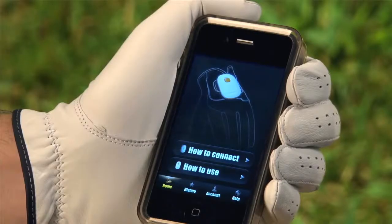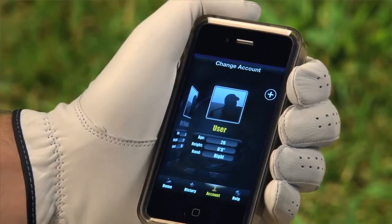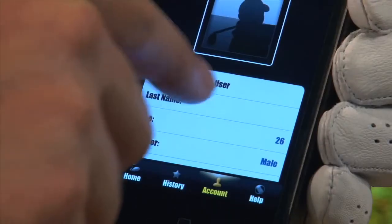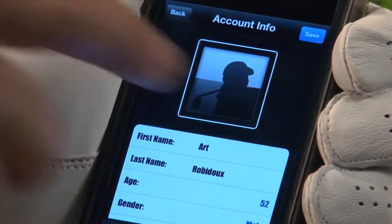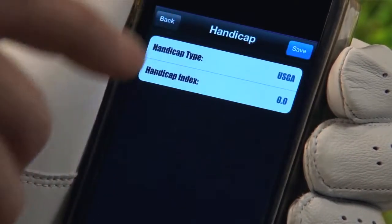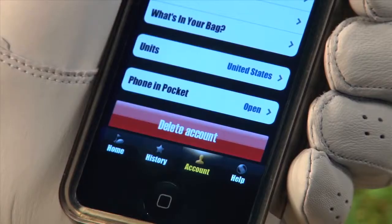Once you have connected your Bluetooth, you need to set up your account on your app. Select the Account icon located on the bottom toolbar. Press the plus square icon in the right-hand corner to add a new user. Add your first name, last name, email, and password by clicking on the lines. You can add a photo by selecting the empty photo icon. Next, you can add custom details such as handicap index, lefty or righty, custom club fitting, and personalize your Golf Sense. If you need to delete a user account, select Delete Account after choosing the account you wish to delete.